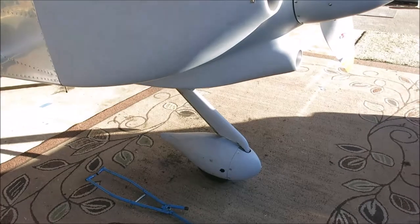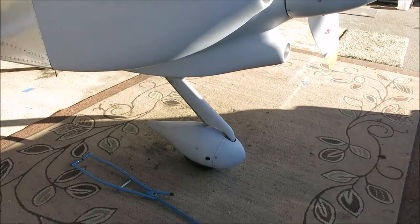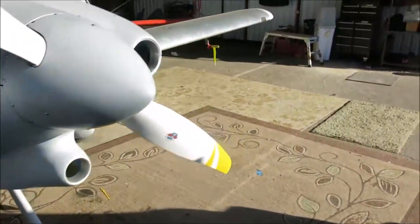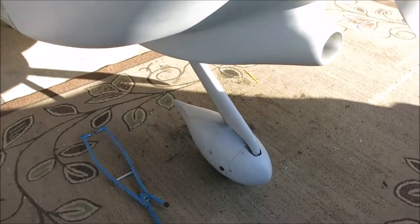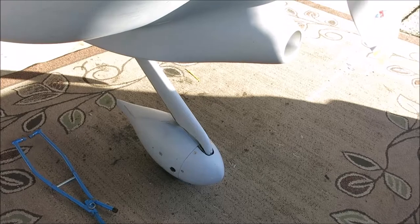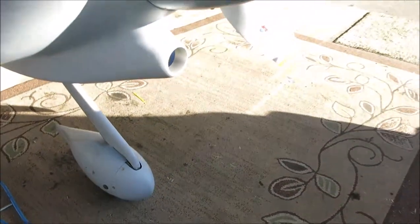So, nose wheel — it's very similar to one of the front wheels on a shopping cart. There's really no control; there are no cables or anything that go down to that wheel. It's just free-castering. The way you steer is with differential braking or with air going across the huge rudder. There's a stop that the plans call for that keeps that nose wheel from spinning 360 degrees. The stop faces forward, and that keeps the big nose wheel pant from getting into the arc of the propeller.